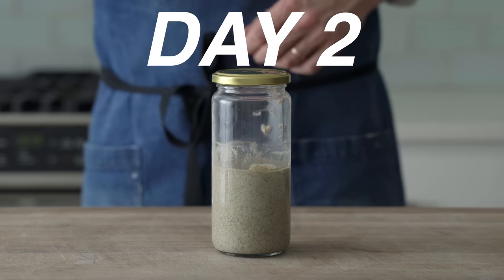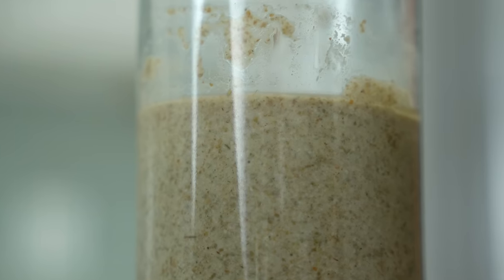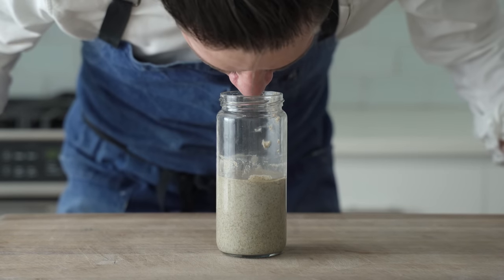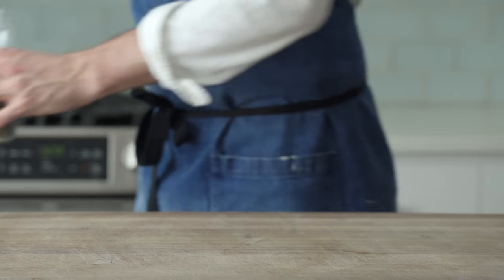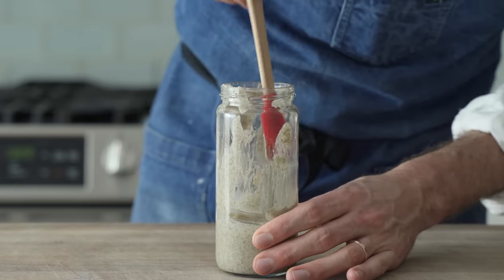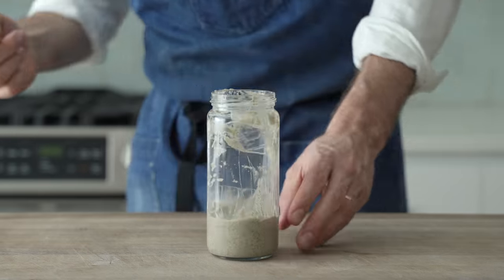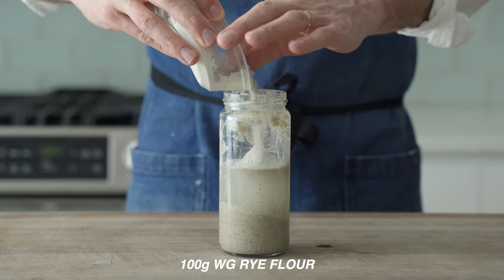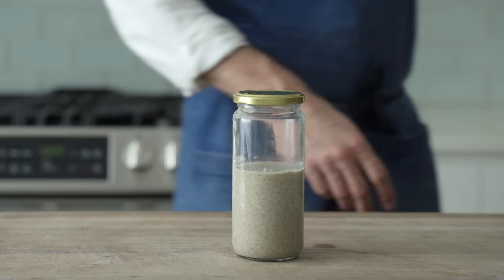Day two, or 24 hours in — no action yet, and that's okay. We're building up a foundation of microbes, and that takes time. What the yeasts and bacteria really want right now is more food and fresh water. To do that, I'm going to throw half of what's in the jar away. After discarding half, I'll clean up the jar so you can see progress on camera — not a necessary step for you. Then I'll measure in 150 grams of the reserved water and 100 grams of whole grain rye flour. Give it a stir, pop a lid on loosely, and come back in 24 hours.